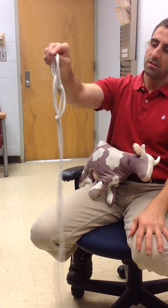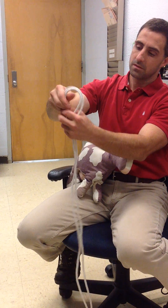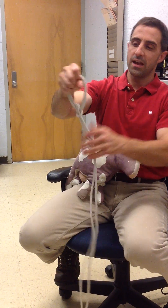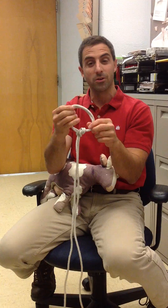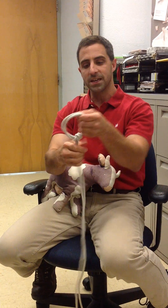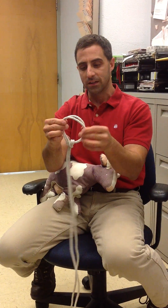We flip that end of the rope down and cinch it down to make the double bowline. One of the nice properties of the double bowline, similar to the bowline, is that it won't tighten down when pressure is applied, so we're not going to choke or strangulate this animal.